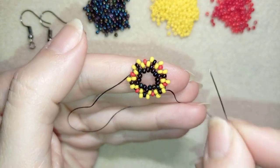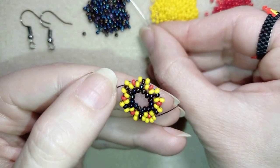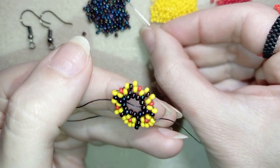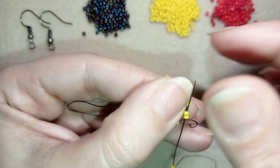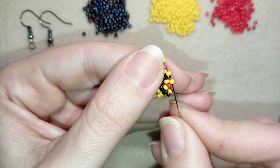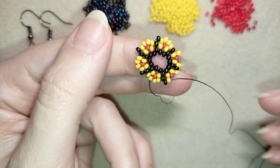In the next row, as I'm exiting through this yellow, I'm going to take two yellows and go here. Then take another dark bead and go into the next yellow. Then again take two yellows, go into the next yellow, then again one dark bead, and then two yellows. I will continue this until the end.